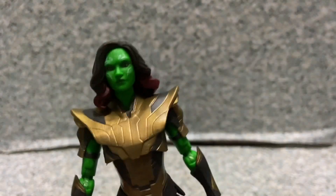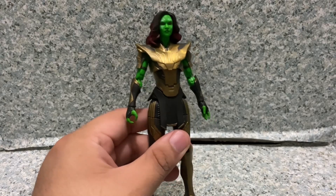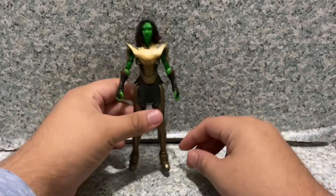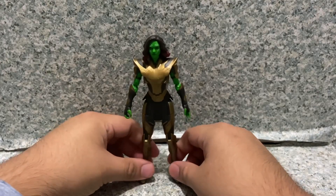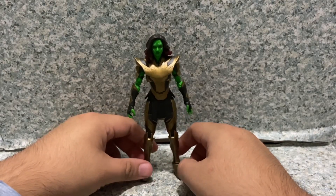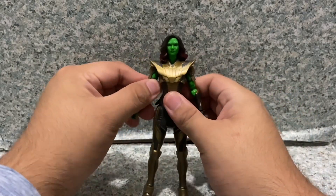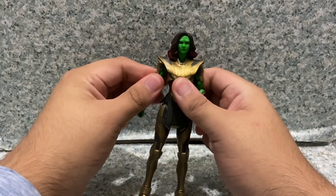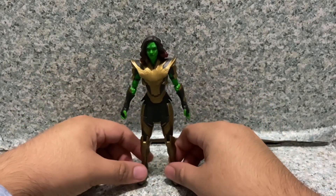Overall for the figure itself, I'd say this figure looks pretty good. Hasbro did a really great job with this figure. The sculpting looks good, and the likeness looks pretty decent. I'm not sure if the face sculpt is the same as the Vol. 2 version of Gamora, but at the end it's still a really great figure.